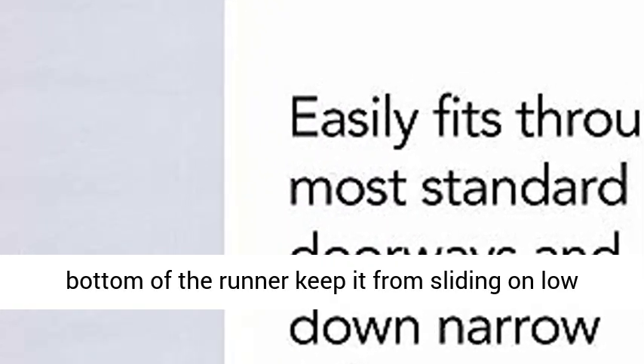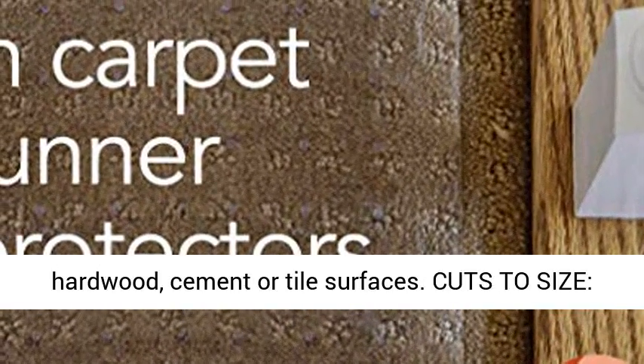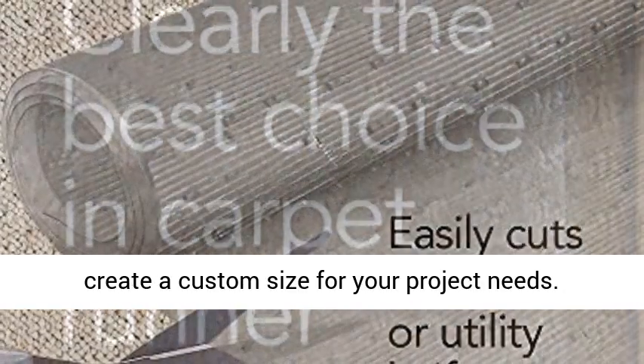Gripping Technology: grippers on the bottom of the runner keep it from sliding on low pile carpeting. Runner should not be used on hardwood, cement, or tile surfaces. Cuts to Size: easily cuts with scissors or utility knife to create a custom size for your project needs.